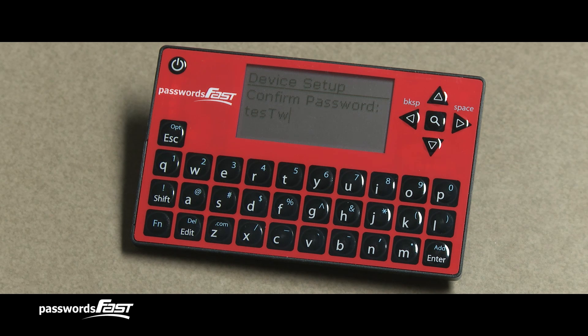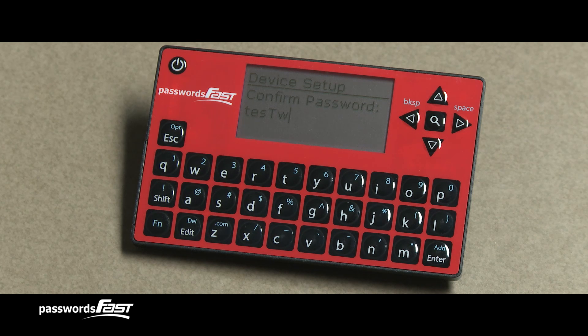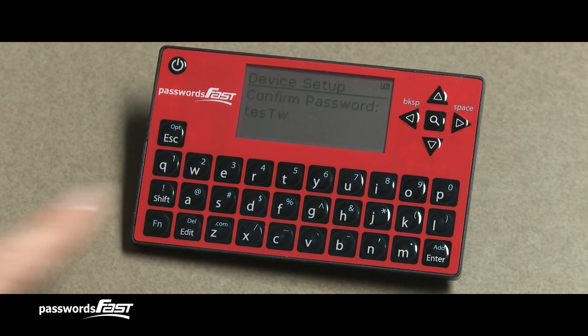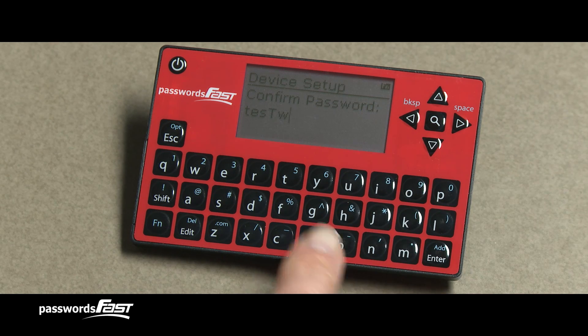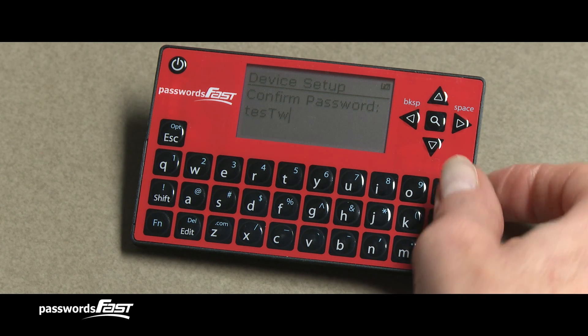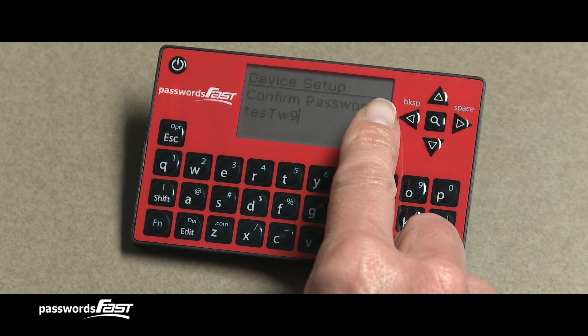Notice that I've made a mistake — I need to delete the W and replace it with an E. Delete characters by using the blue function key in the lower left corner. When the function key is pressed, a small FN symbol appears in the upper right on the screen. This symbol indicates that the next time a key is pressed, the smaller blue character on the key is typed instead of the larger white character. To demonstrate, I'll press the O key, which also has the number 9 in blue. The FN symbol always disappears after the second key is pressed.